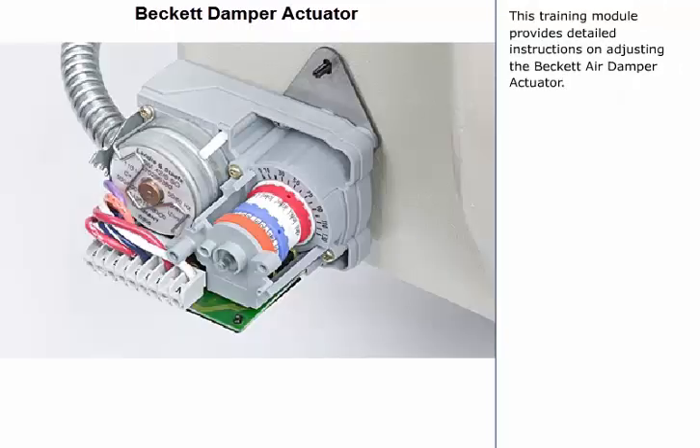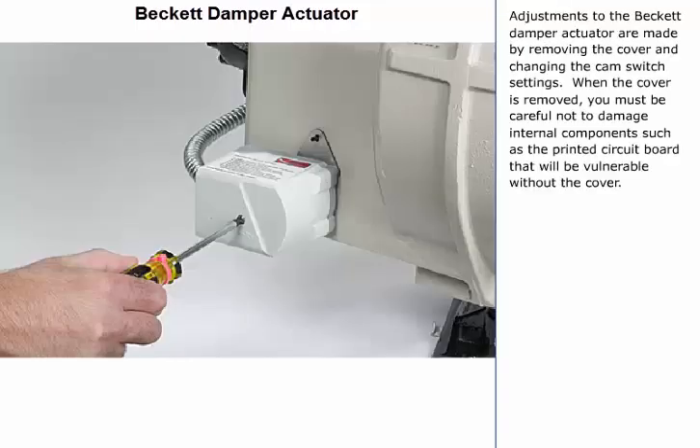This training module provides detailed instructions on adjusting the Beckett Air Damper Actuator. Adjustments are made by removing the cover and changing the cam switch settings.